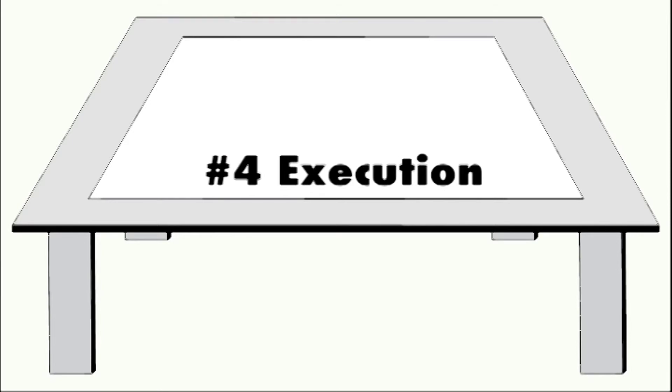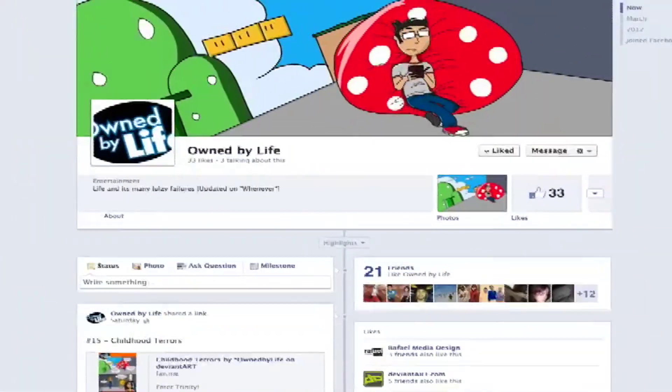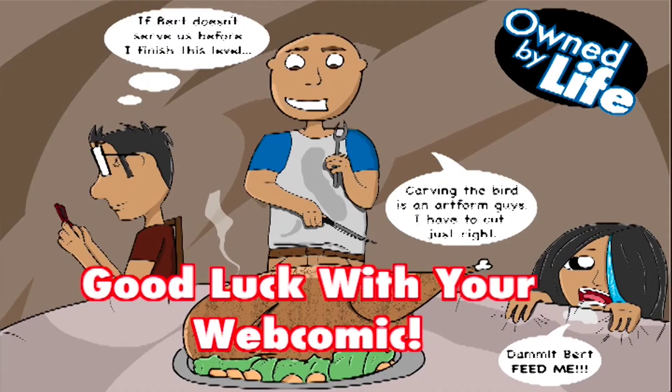And lastly is execution. You're going to want to advertise your webcomic. Word of mouth is a good way to start, but you'll also want to consider other options of advertisement, like Facebook to post updates of new comics and other information. And there you have it — you're now equipped with the knowledge to start making your own webcomic series.